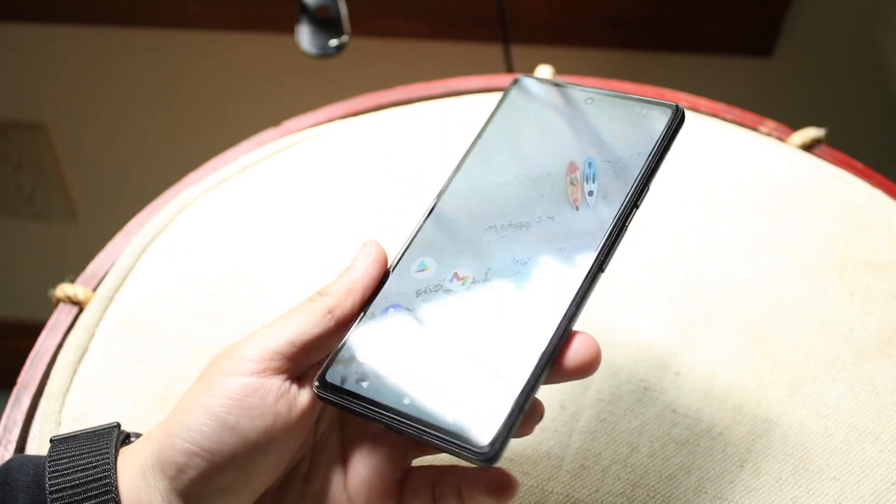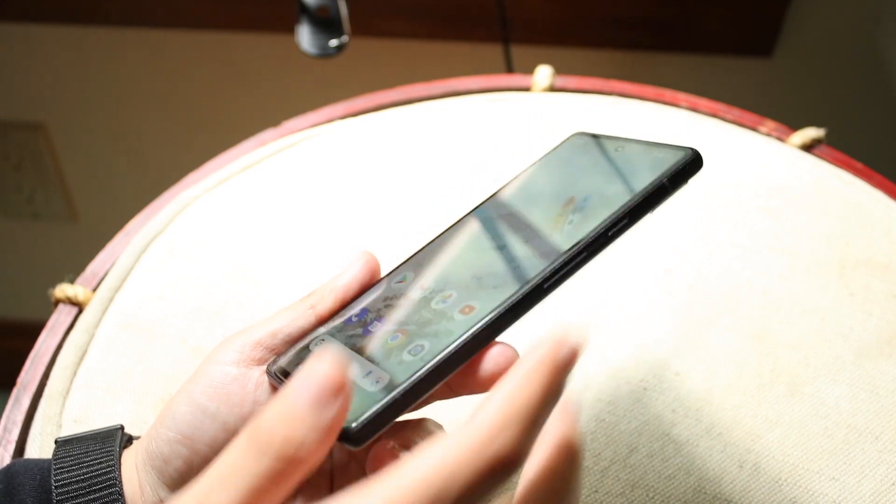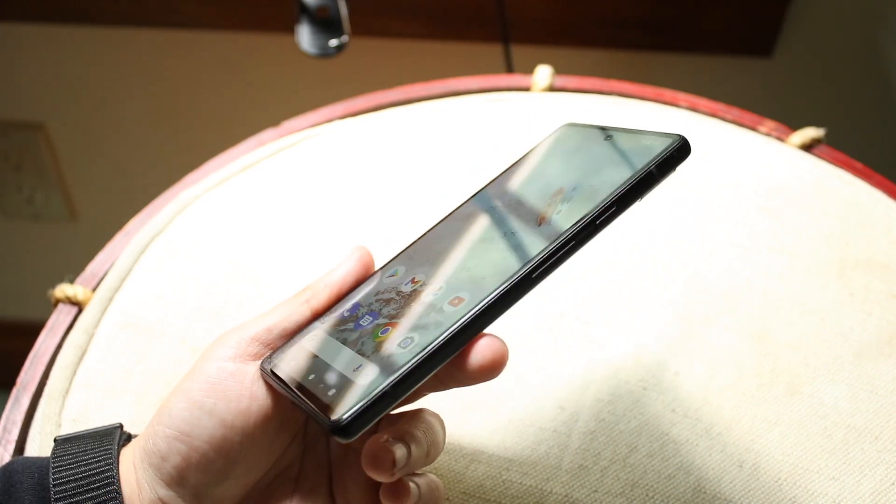The first thing you want to do is look to the side of your Pixel 6a, and you will basically see a few different buttons — a power button and the volume up and down buttons.